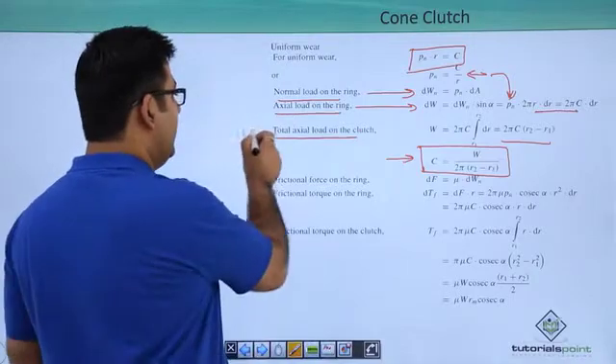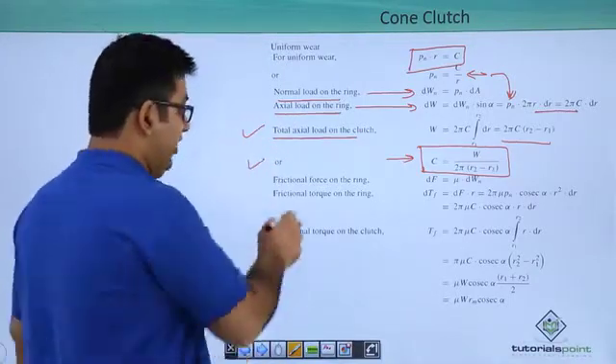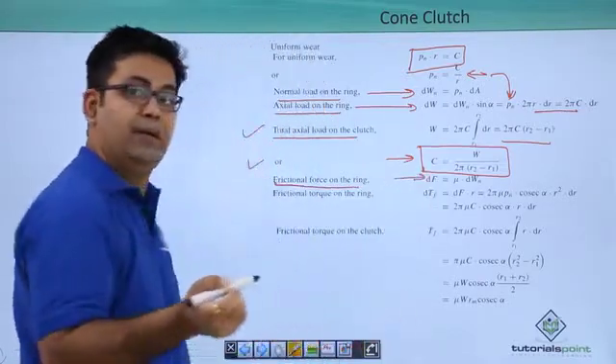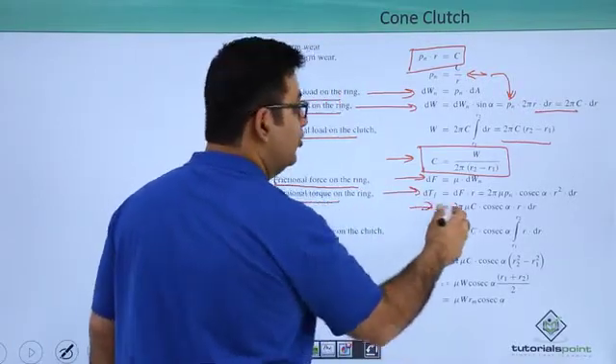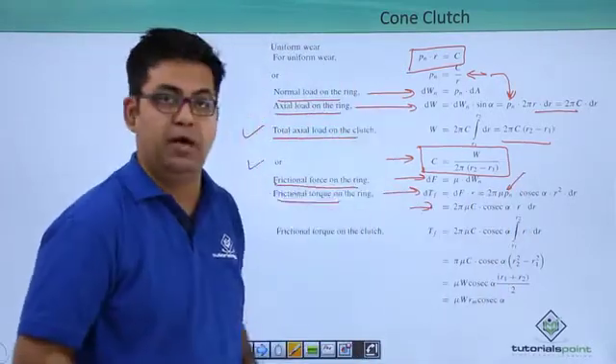Note down this formula and note down this formula. The frictional force on the ring is again the same — mu into dWn. So your frictional torque would be dF into R. You get the same value, except you have a different substitution for Pn, which is C upon R.